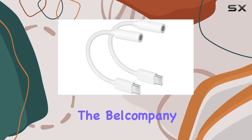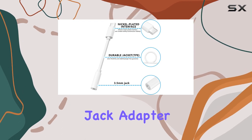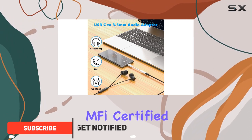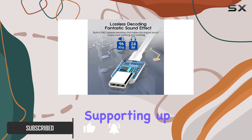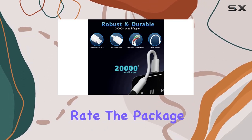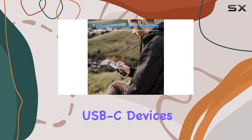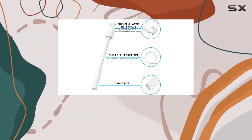Today we're diving into the Bell Company USB-C to 3.5mm female headphone jack adapter designed for the latest iPhone 15 series and various USB-C devices. This MFi certified dongle promises high sound quality with its advanced DAC smart chip, supporting up to 16-bit 48kHz audio sampling rate. The package includes two adapters, making it a convenient solution for iPhone 15 users and those with USB-C devices like Samsung Galaxy S23 Ultra, Google Pixel, and more.